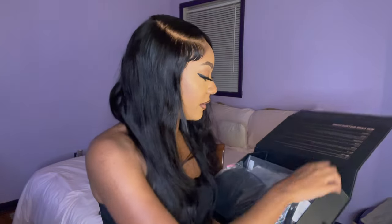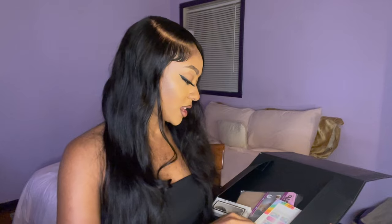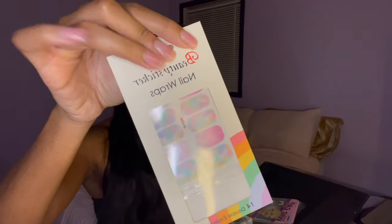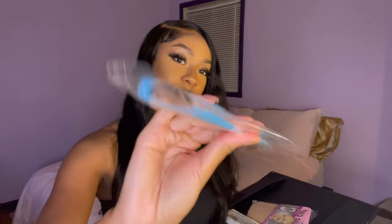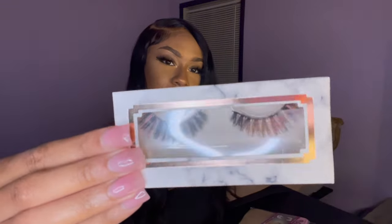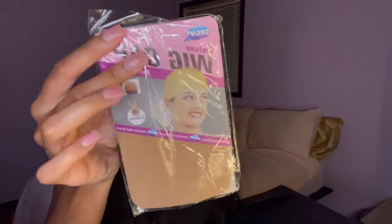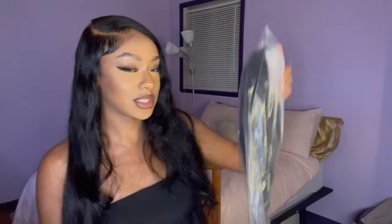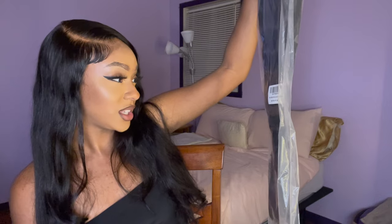We also have the unit, as well as some really cute nail wraps, an edge brush and comb. Super cute lashes — those are actually really, really cute. I love those. Wig caps and some cute little pins. Super cute! And the main attraction here is this unit, which is in 28 inches.